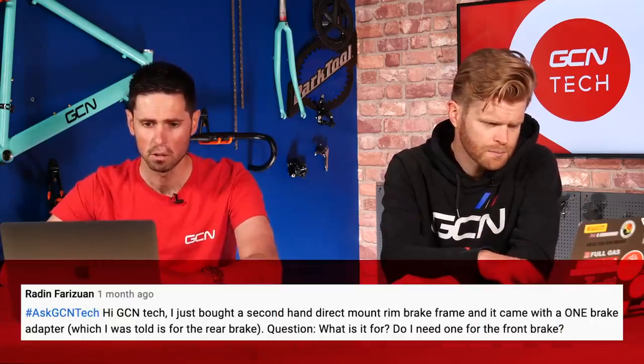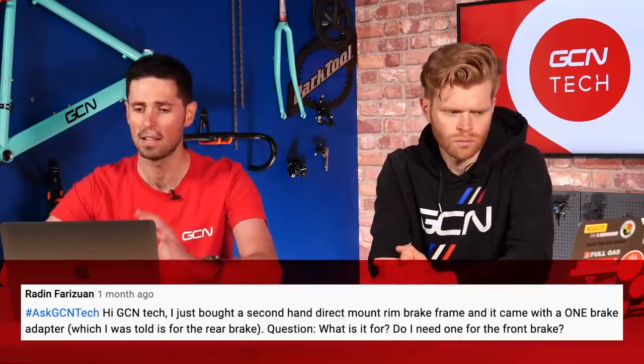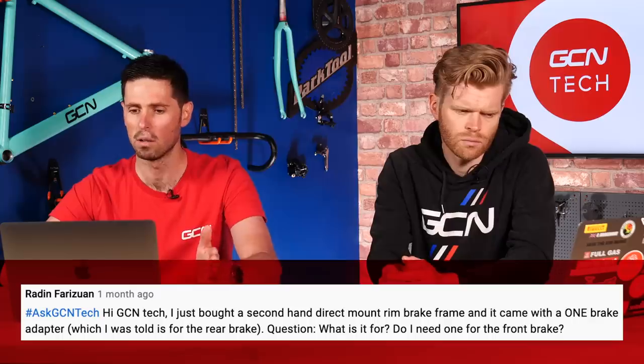Last question this week is from Radin Farazan. They bought a second-hand direct mount rim brake frame and it came with one brake adapter, which they were told was for the rear brake. What does it do and do they need one for the front? This is common on a number of frames — the one that stands out is the rim brake Canyon Aeroad. Behind the rear brake there's a little plate; when you apply the brake, the force on direct mount rim brake calipers almost pushes the caliper apart slightly. That little plate adds support to the frame — otherwise you're applying flex onto the seat stays. You don't need one for the front, because where it mounts is on a thick, sturdy part of the fork with a lot of reinforcement already. Make sure you fit that plate when you fit your brake caliper, otherwise you run the risk of putting additional stress through the seat stays.